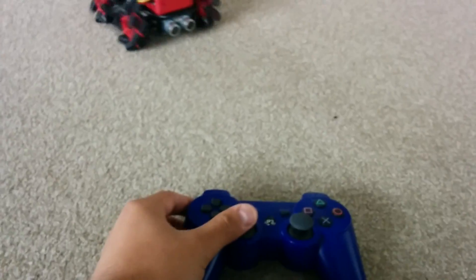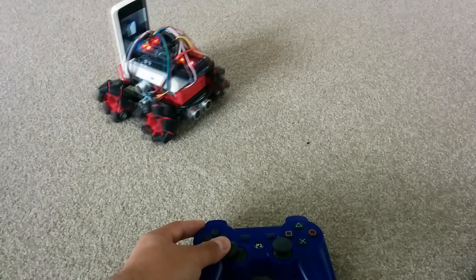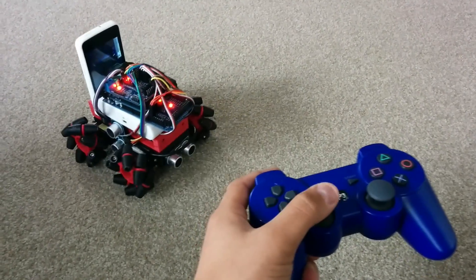It's run by a PS3 controller, so it actually moves around with this. I got the parallel side-to-side movement working now, and it works like a charm.